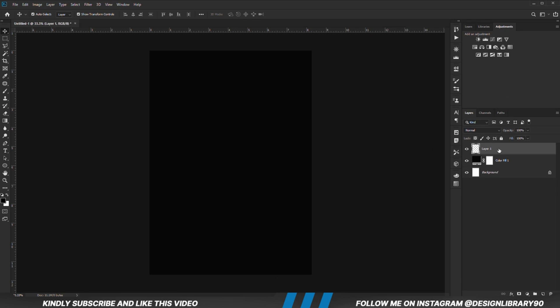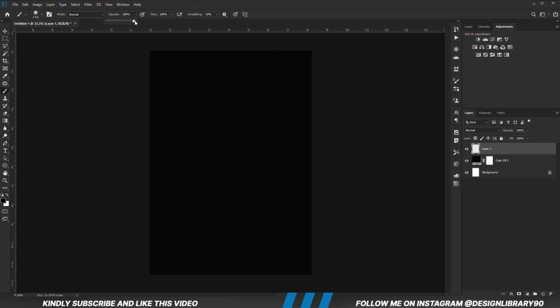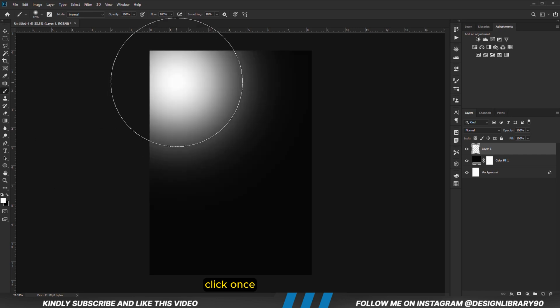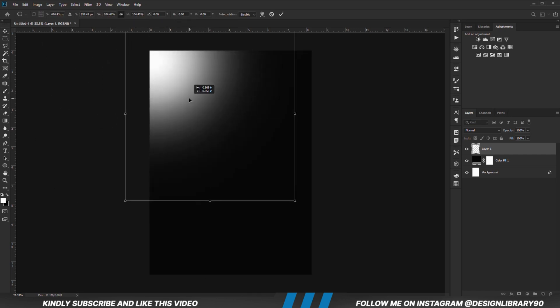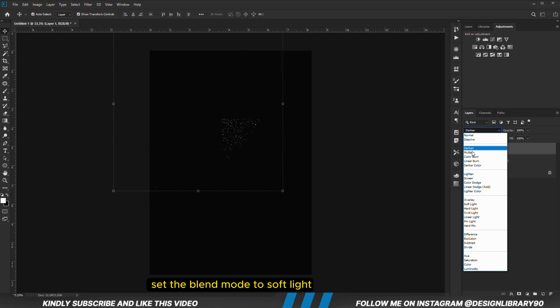Create a new layer, grab a soft round brush — opacity is set to 100, foreground is set to white. We are just going to click once. With that in place we are going to transform and adjust it properly. Once that is in position we hit the check mark to confirm. With the layer selected we are going to set the blend mode to soft light.